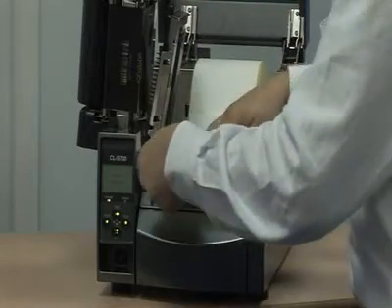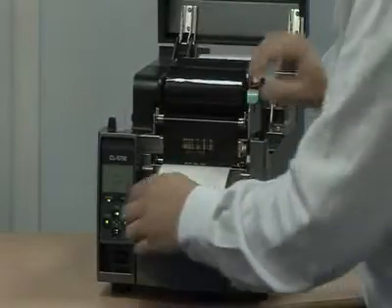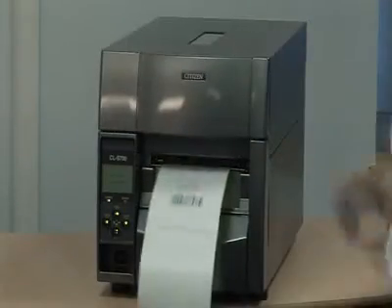Specially designed rolls of media are available for use with the printer, combining a full-size diameter with a smaller than standard core, enabling maximum operational uptime.